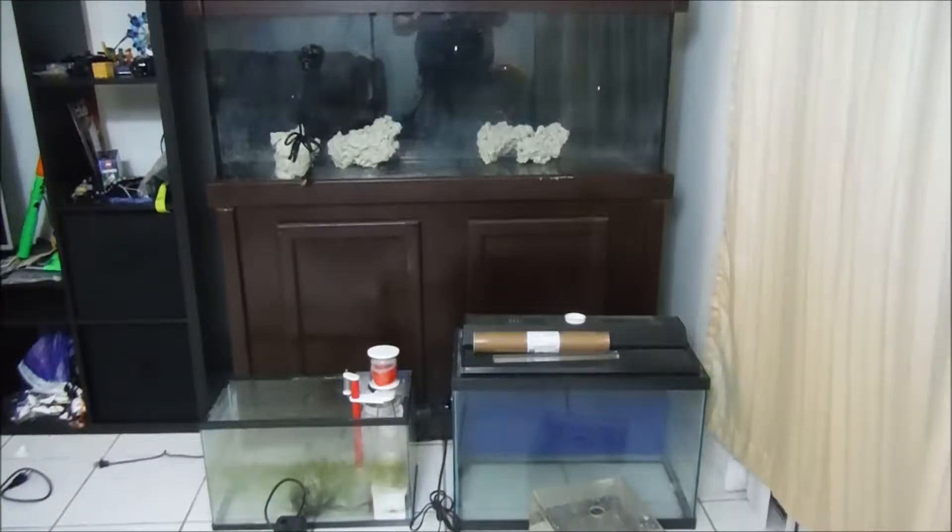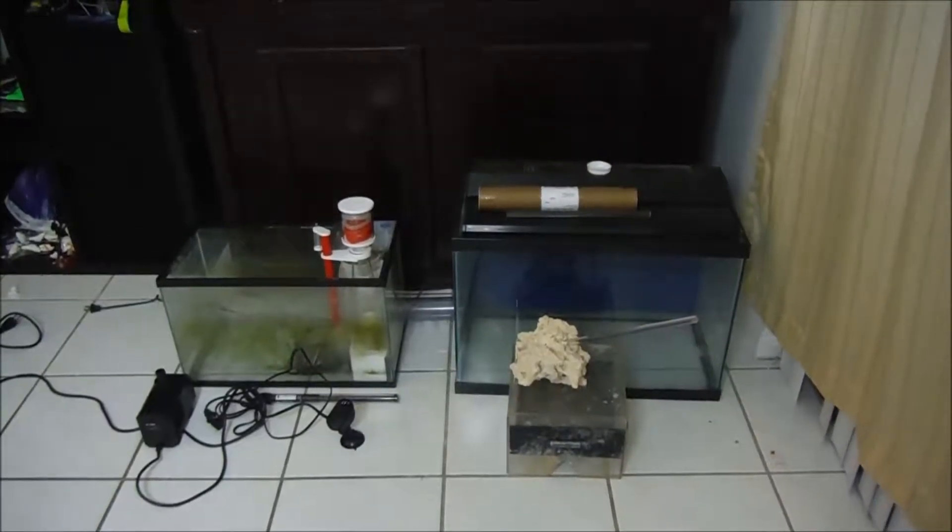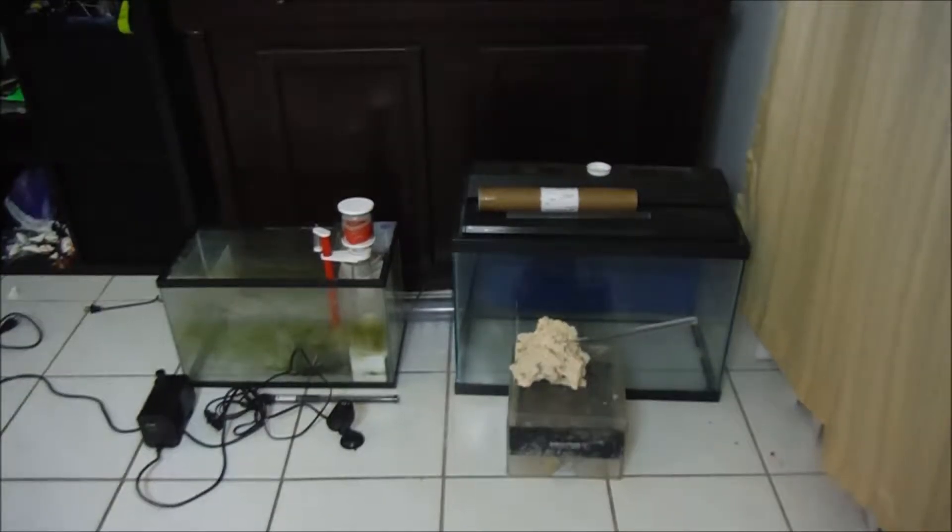What's going on everybody? No Sense 305 here and you guessed it with another Tank Update.